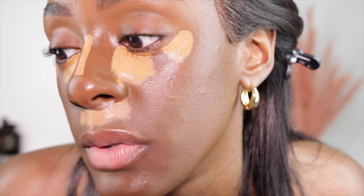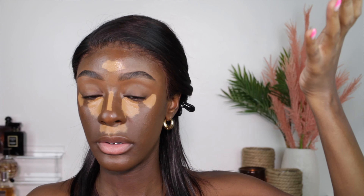While the concealer is semi-drying down, I do want to give you guys a close-up look at the finish. The finish is actually gorgeous. It's literally like skin.